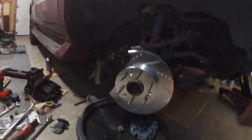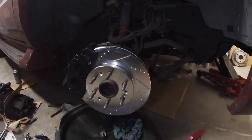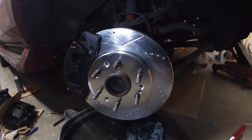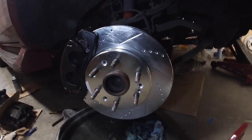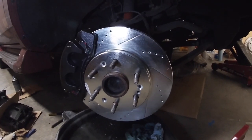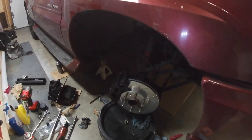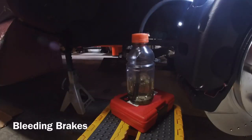It already looks good — I can tell it's way, way bigger. Also, for those of you with stock rims: the 17-inch rims that came on these 2002 models — the word is that they will fit with this upgrade. I've never done it before but I've read plenty of forums where people said 17-inch rims fit fine. I'll also show you at the end of the video the rims and tires I picked up on the side of the house.